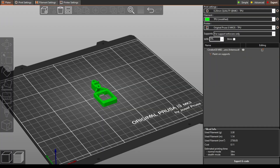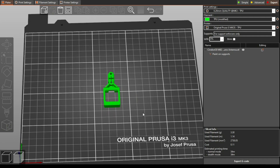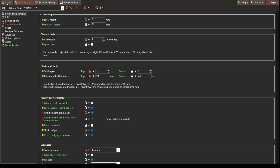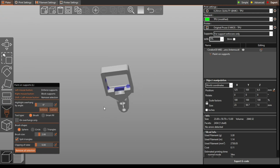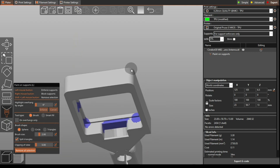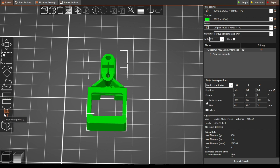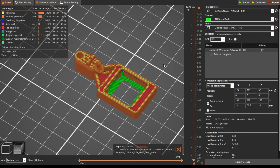Here's our model imported into Prusa Slicer. I'm going to print in TPU — I use SainSmart, which I find is the best TPU. All the settings are configured for TPU. The only thing I changed was painting on supports in the areas I wanted them. TPU and supports can generally be difficult to pull apart once done, but some parts are going to be necessary, so I've kept supports to a minimal amount.